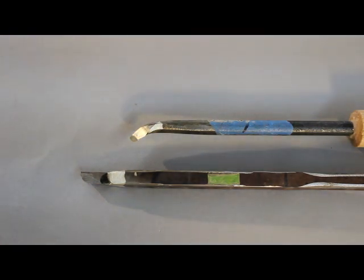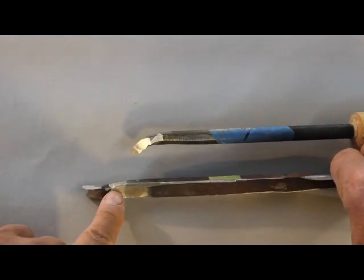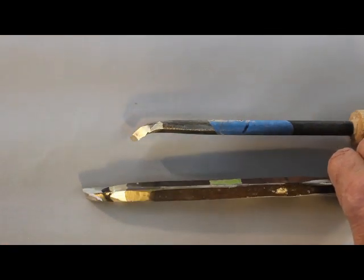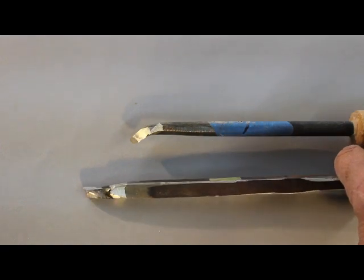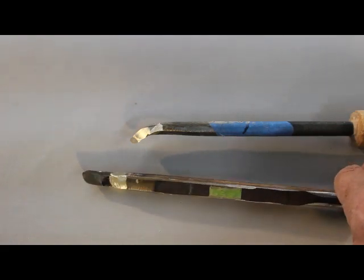Hollowing tools are basically scrapers because you can't get into a hollow vessel normally and rub the bevel as you would on the outside of a bowl. The tool on the bottom is about two feet long or maybe even a little bit longer. The tool on the top is one you might use in the opening — it's a little bit curved. The very tip of the tool has a piece of high-speed steel brazed onto it, and if you know a welder who can braze that on, you can make a really cheap tool.